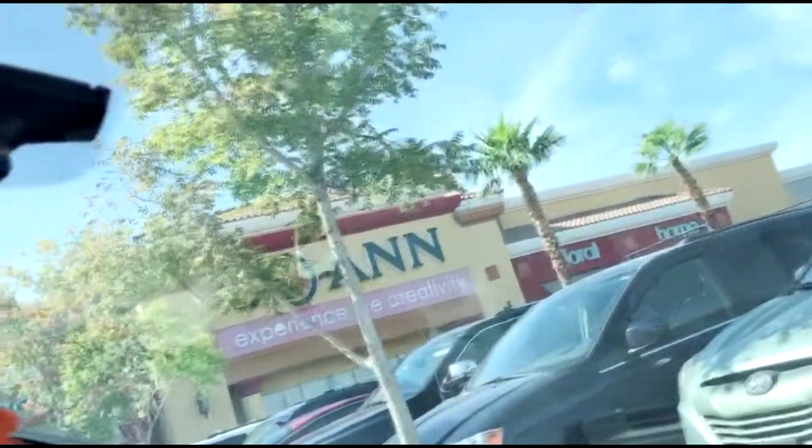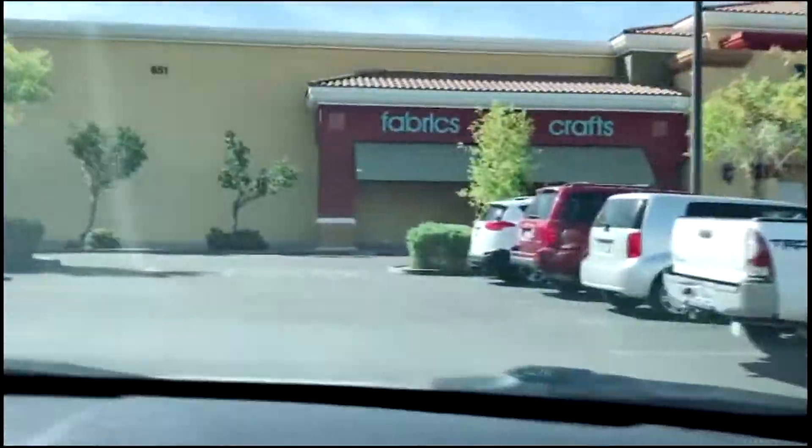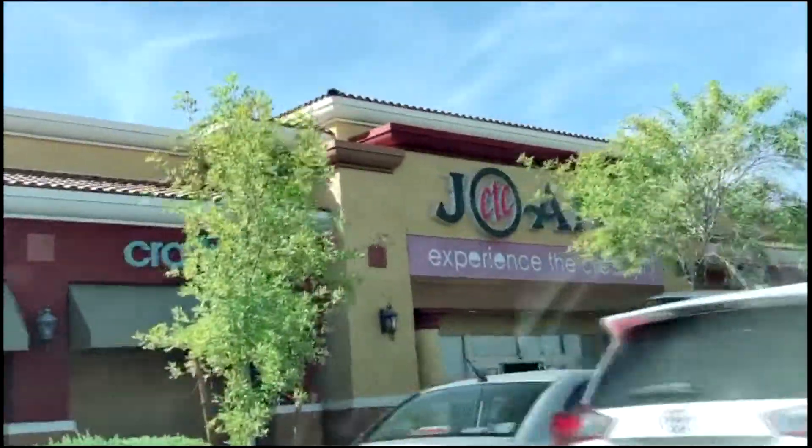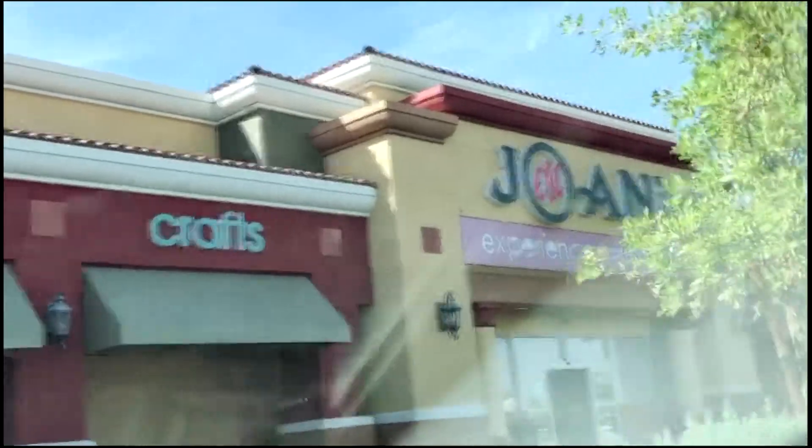I'm stopping by Joann's with my mom. I do all natural stuff and we're gonna go pick up some pieces for my crown because I'm gonna do like my first cosplay tutorial kind of situation. She's excellent at it; I don't really do tutorials, so that's why I'm like okay. So yeah, we're gonna go pick up some things.